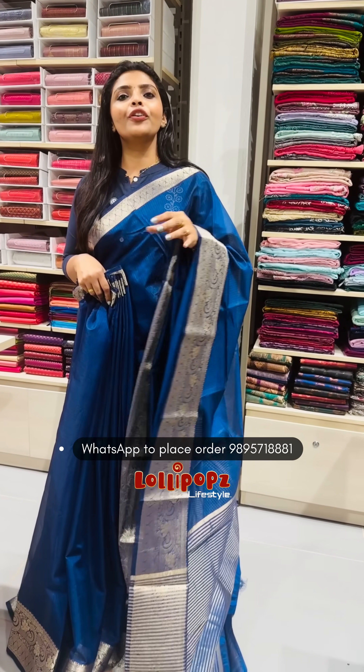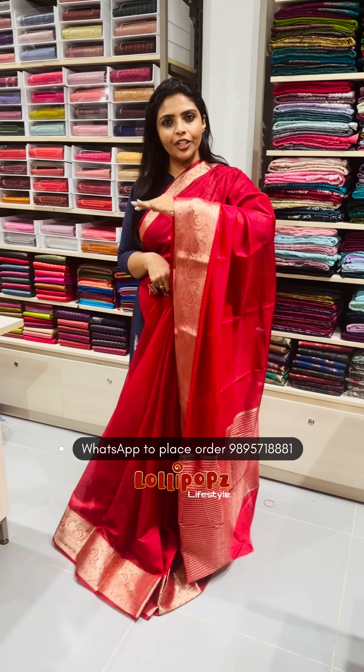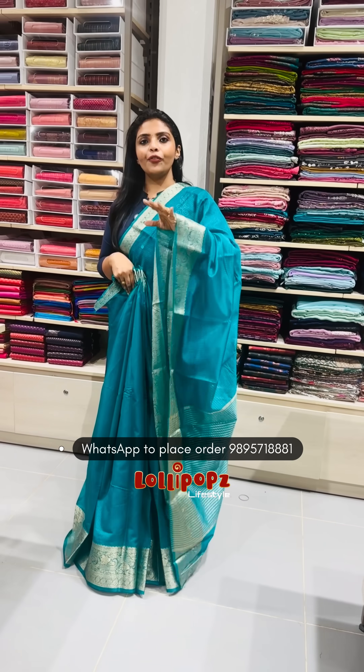The price is in the $9.49 range. It is a beautiful color — a beautiful maroon shade, a deeper reddish tone. It is also available in a brighter tone green. It is a very nice pattern at the price of $9.49.